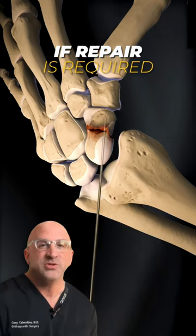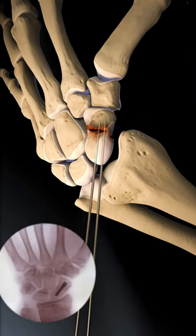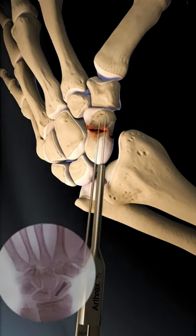Your surgeon will first introduce a guide wire. This is like a road map for repair, aimed right at the base of your thumb. Using a depth measuring tool, the wire is advanced to the far side of the bone.